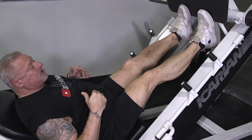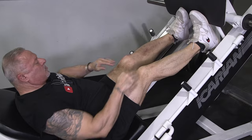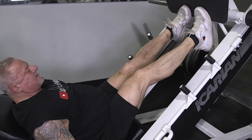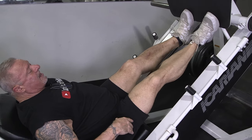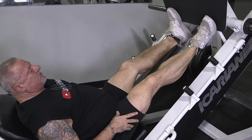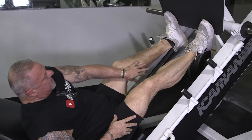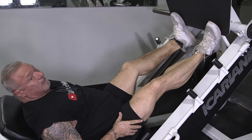Then I'll switch my foot position and go pigeon-toed, which is going to work the inside of the calf more. I'll go to that 25 rep range, and then I'll turn my feet outside and do the same thing, squeezing the calf muscles. You can see on this calf where the muscle got torn — it's not as developed as the other one anymore, but I'm lucky I'm walking.